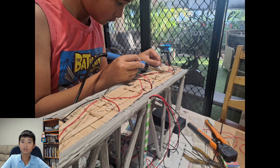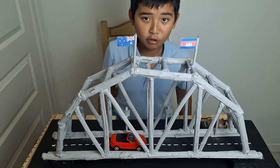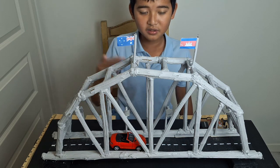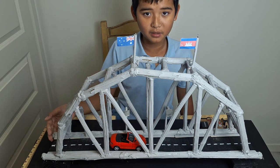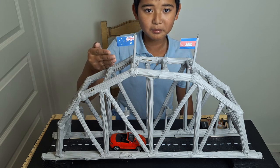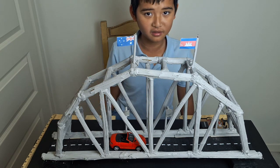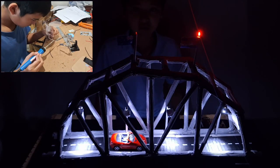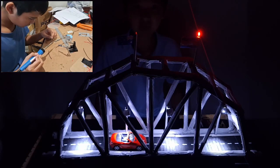Welcome back! As you can see I've made some changes to my bridge — I've painted it, added a road with some cars, and added some flags on top. But I've got a really big surprise: I have decided to add street lights and flashing lights to warn any low-flying planes near my awesome bridge.